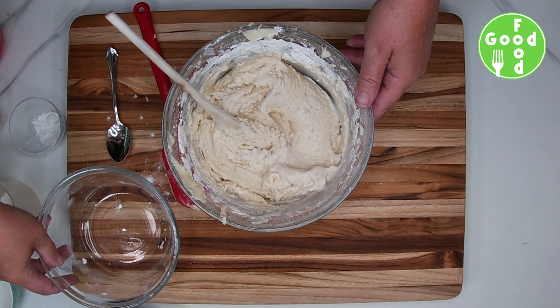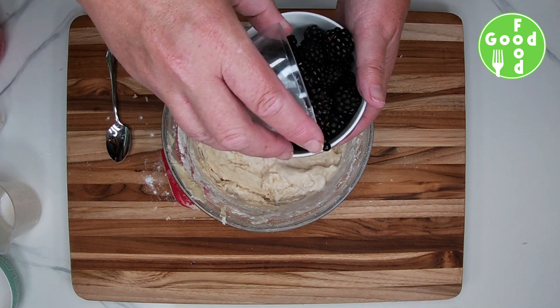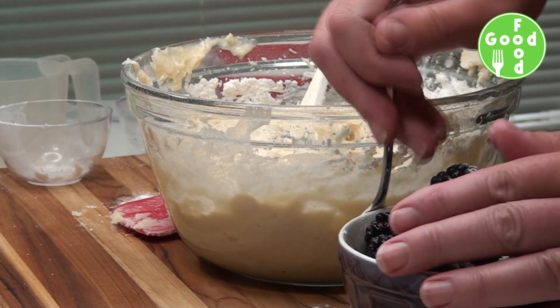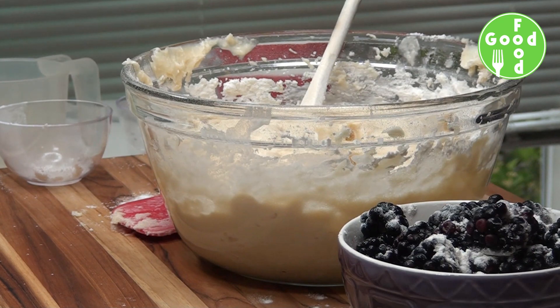We're going to add our blackberries, but we'll add a little bit of flour to them first. This just prevents them from sinking to the bottom of the muffins — it's a little coating of flour on top.